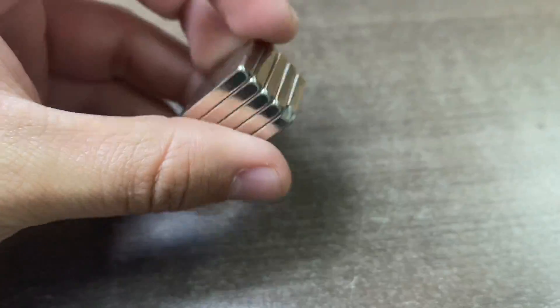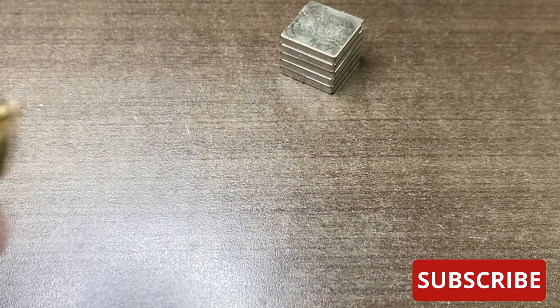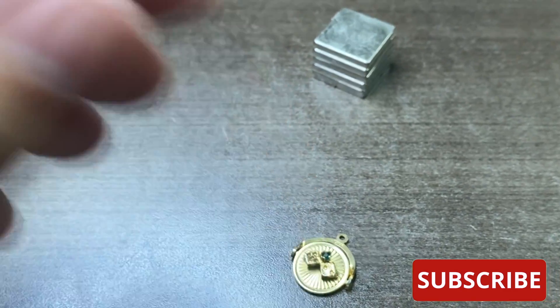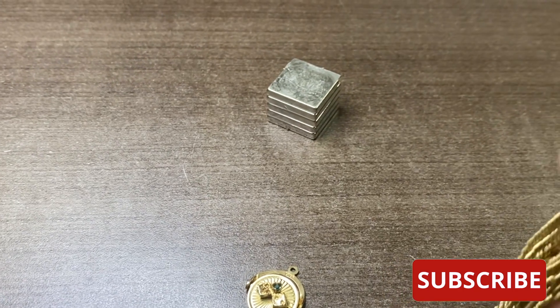Your refrigerator magnets won't work here because they're way too weak, so you want to get yourself some rare earth magnets, which you can find at your local hardware shop, jewelry supplies store, or online. I'll leave a link down in the description for one.